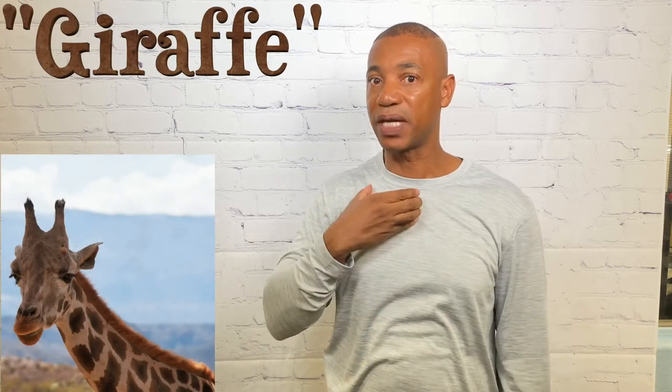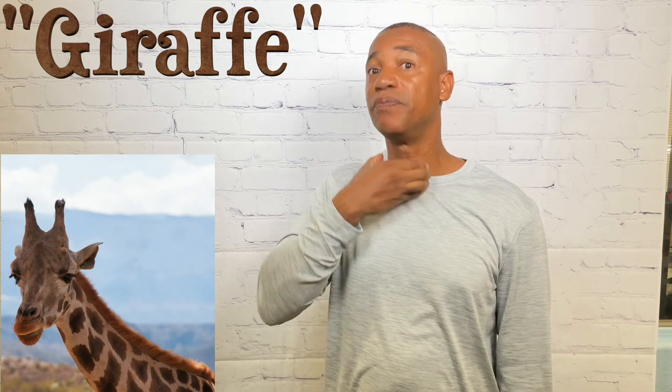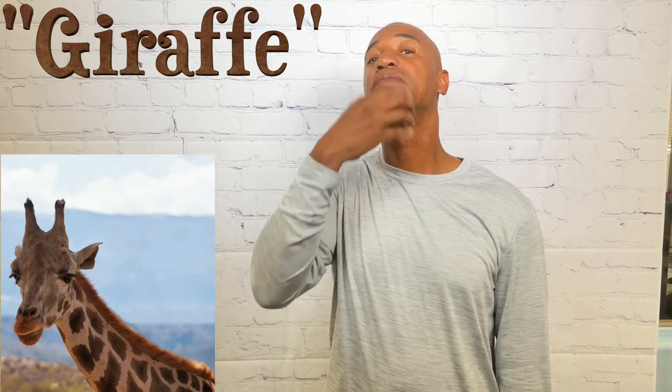For giraffe — we know giraffes have very long necks — so you mimic the long neck. Take your dominant C hand and move it up the neck. That's how you sign giraffe.